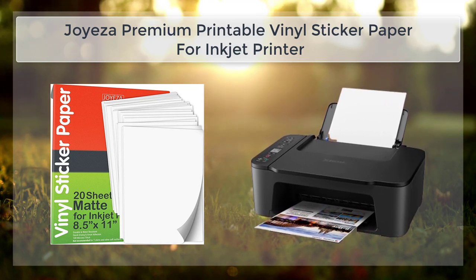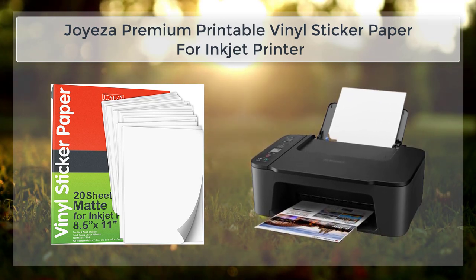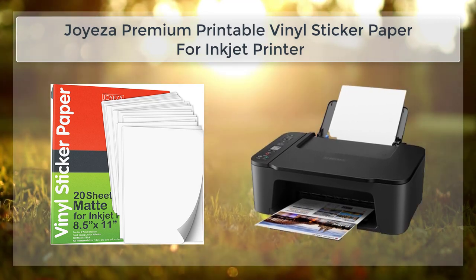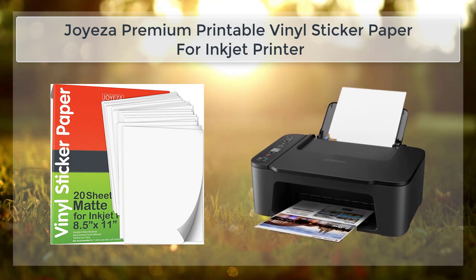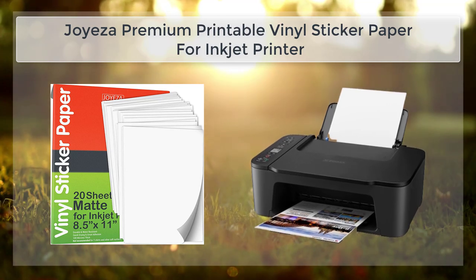The Joy's A Premium Printable Vinyl Sticker Paper is also ideal for use in a business setting. The paper is perfect for creating custom labels and stickers that can be used for product labeling, branding, and advertising. With this paper, you can easily create professional-looking stickers and labels that will help your business stand out.